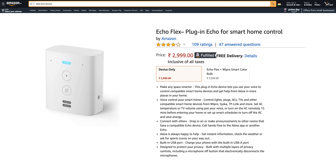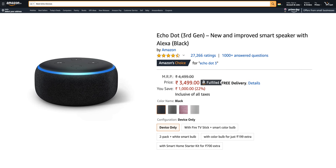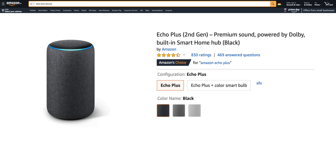Before we begin, a quick shoutout to Amazon for making this video possible. In this video, we will cover the Echo Flex, Echo Input, Echo Input Portable, Echo Dot 3, Echo Show 5, and Echo Plus.